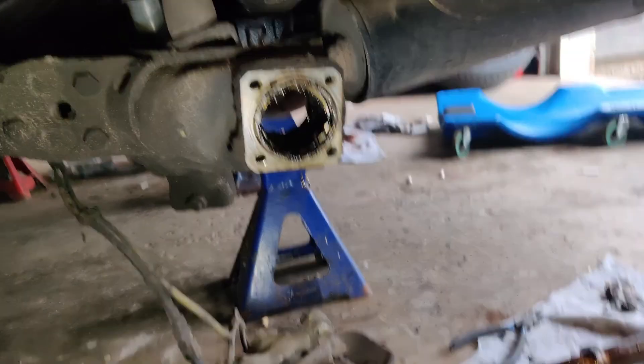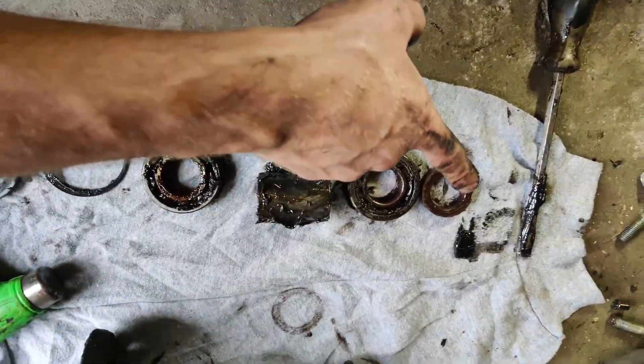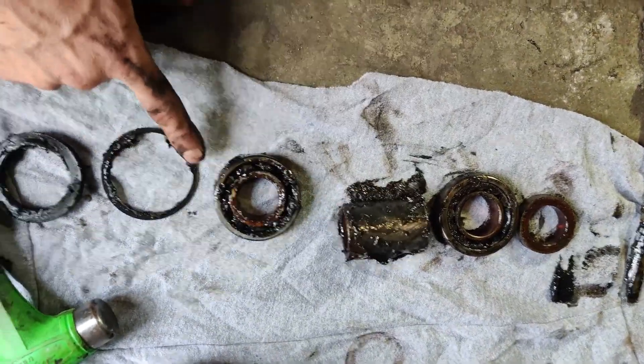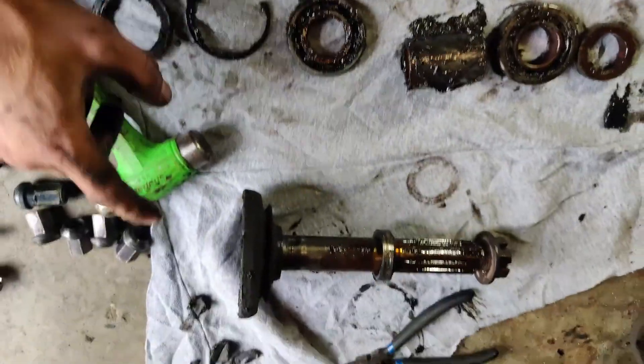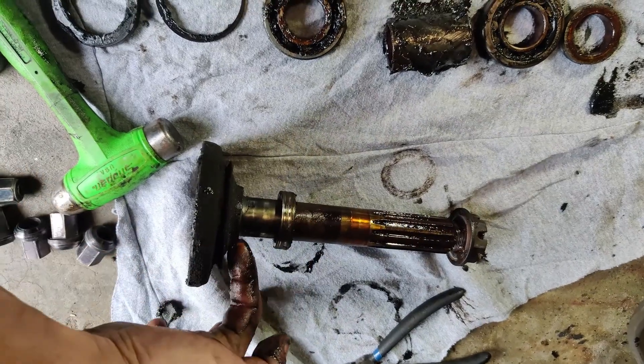So then we're left with this hole. The order of things is: spacer, front bearing, middle spacer, rear bearing, snap ring, seal. And then the stub shaft with this ring should be all the way down here.